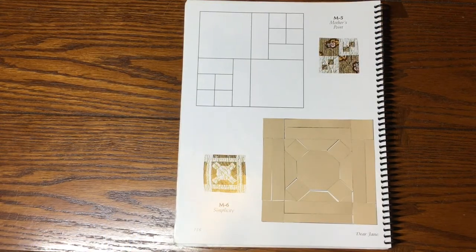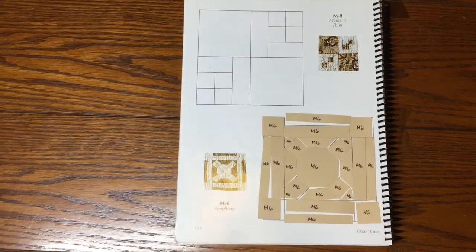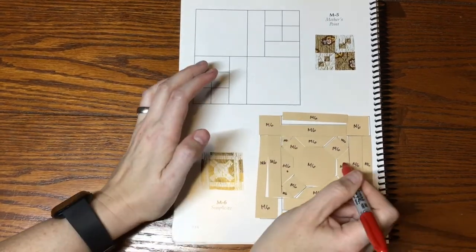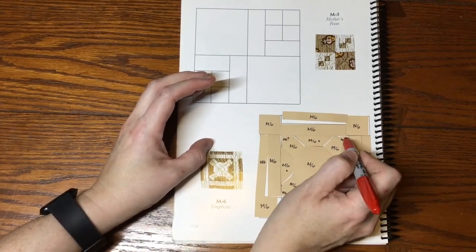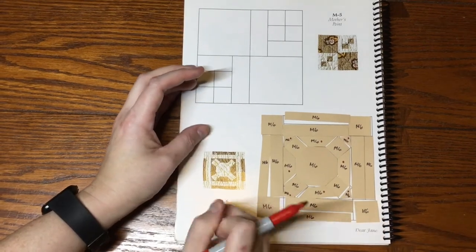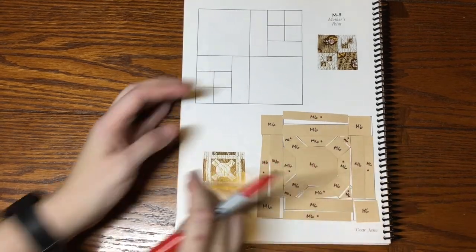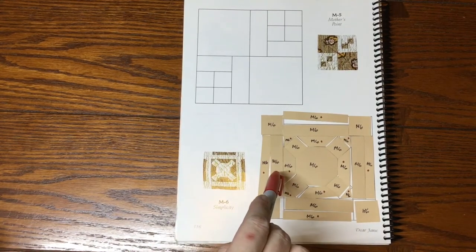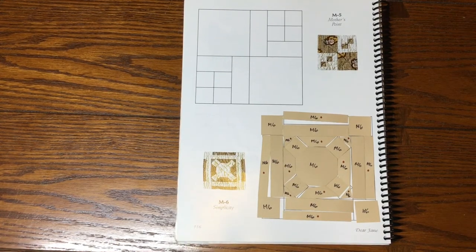I've got my pieces all laid out, labeled them, and now I need to mark the focus fabrics. The trapezoids around the center octagon are focus fabric, the tiny triangles on the other side of the squares are also focus fabric, and then the outer part of the double strip — the thinner of the two border strips — is also focus fabric. That means the thicker border strip, the other squares, and the octagon itself are background fabric.